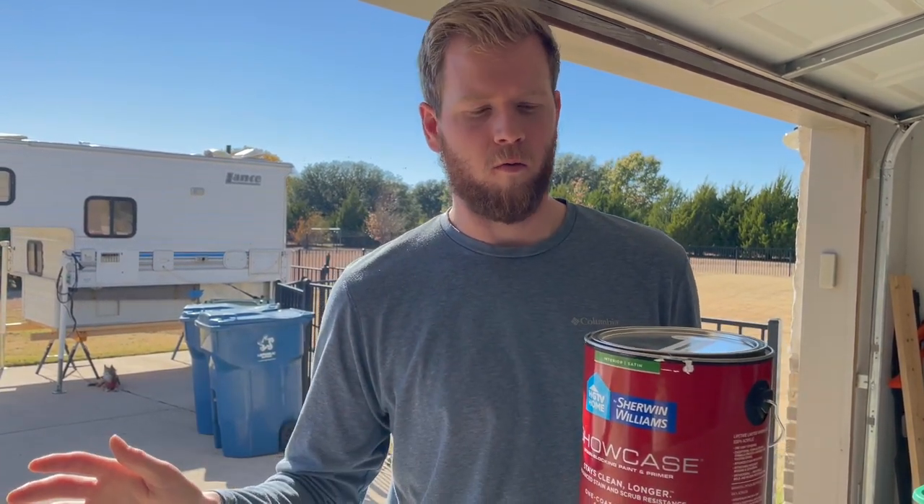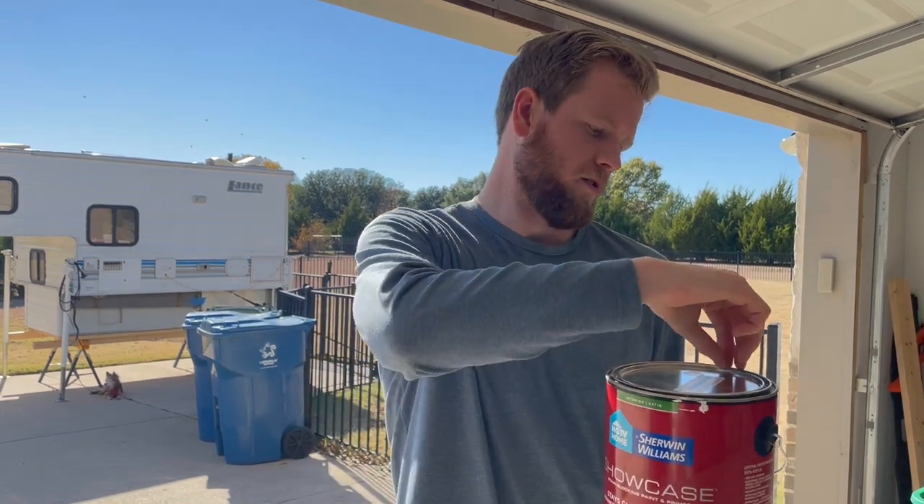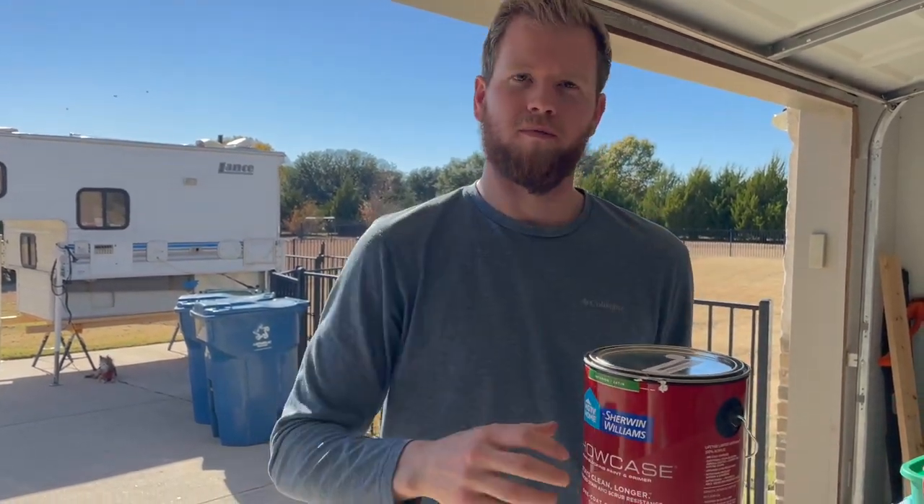For the inside we went with a color called Snowbound — it's slightly off-white. It's a Sherwin-Williams and we went with their medium-grade paint, just because the higher end didn't necessarily seem a benefit to us. It should be pretty nice and should match well with the primer.